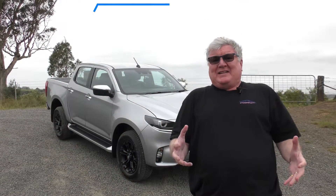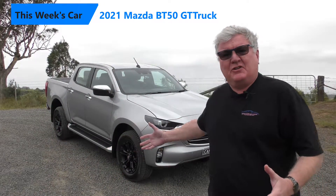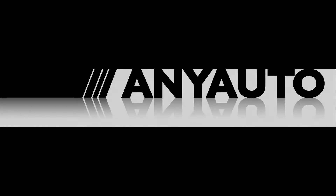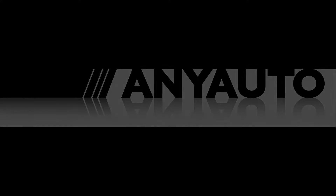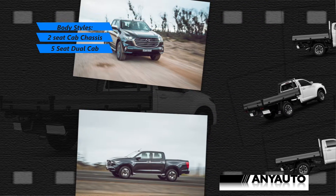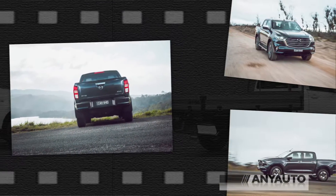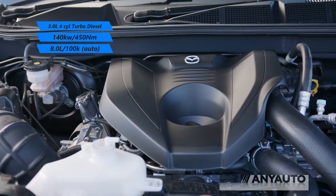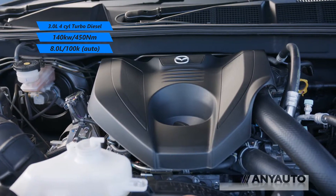Here on the top of a very windy mountain is the new Mazda BT-50. Mazda's new BT-50 comes in three models, two body styles — a cab chassis or this, the dual cab — and one engine. It's got two transmissions as well: a six-speed auto and a six-speed manual. The engine produces 140 kilowatts and 450 newton metres.